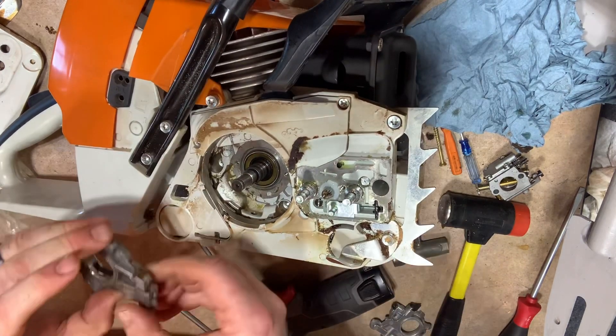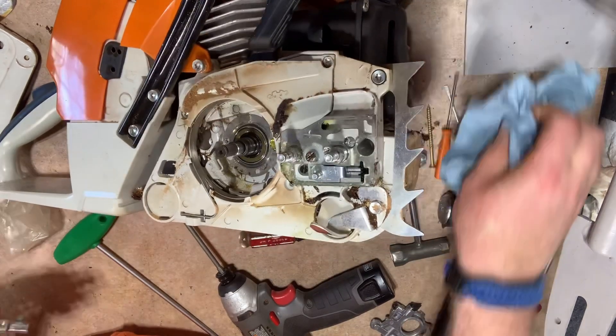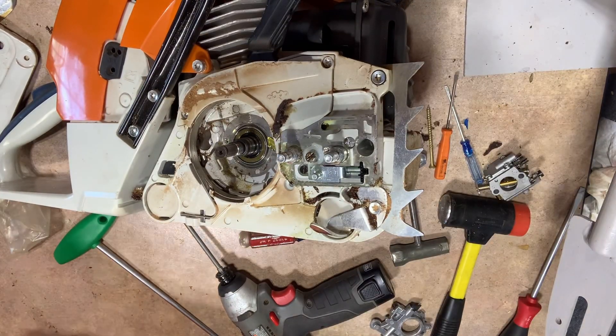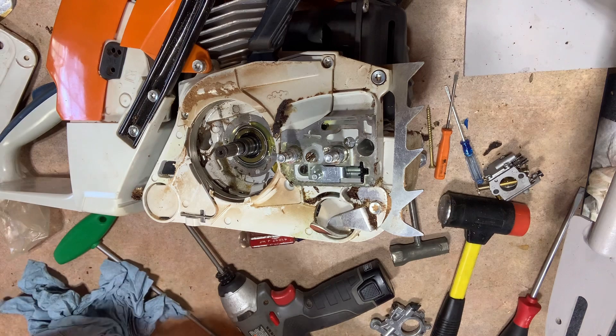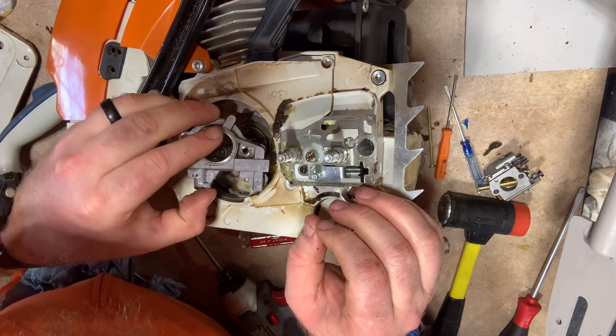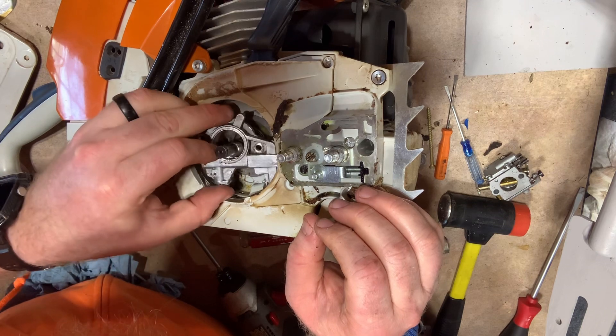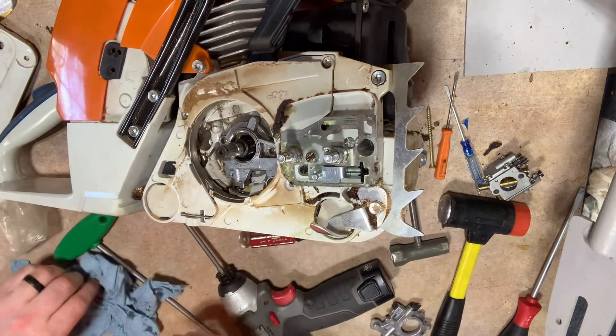We got those out. Next we're going to pull on that oil pump — pulls right out. Make sure you clean off the new oil pump that's going back in there. Make sure there's no dust or debris on it, and just insert the new one back in there like so.